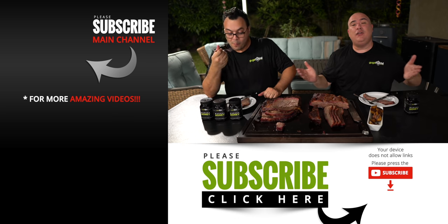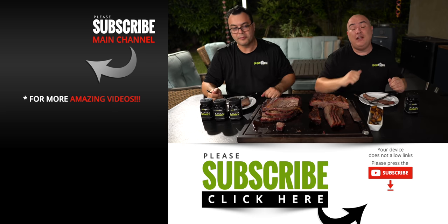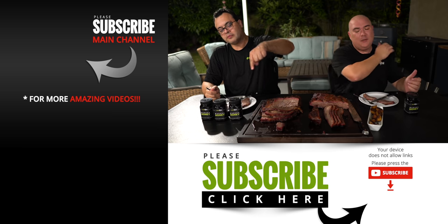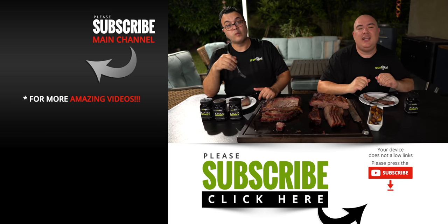Anyway guys, these are the results. I hope you guys enjoyed this video. If you did enjoy it make sure you give it a thumbs up. If you're not a subscriber, be sure to subscribe for future videos. Remember, if you are interested in anything I use, everything is always in the description down below. Thank you so much for watching and we'll see you guys on the next one. Take care everybody. Bye bye.